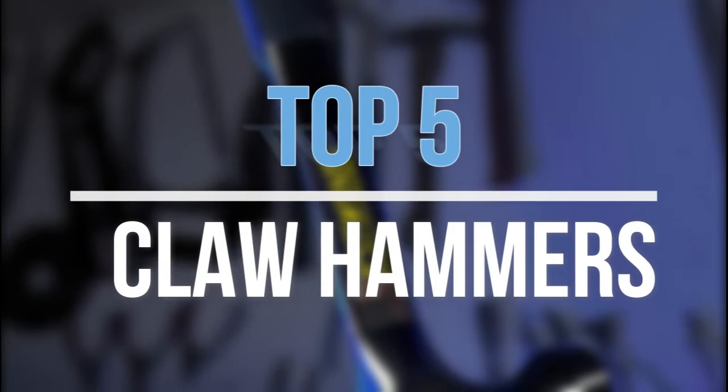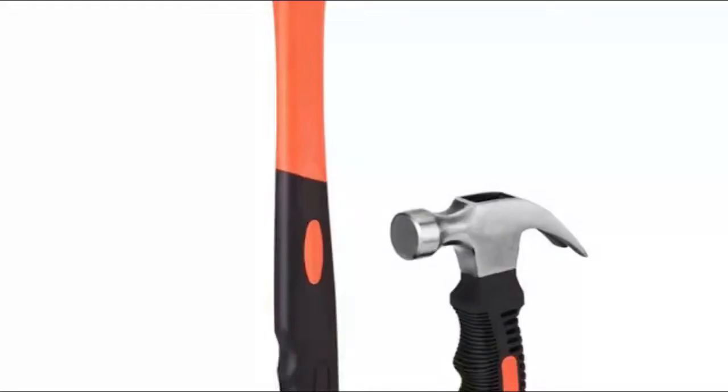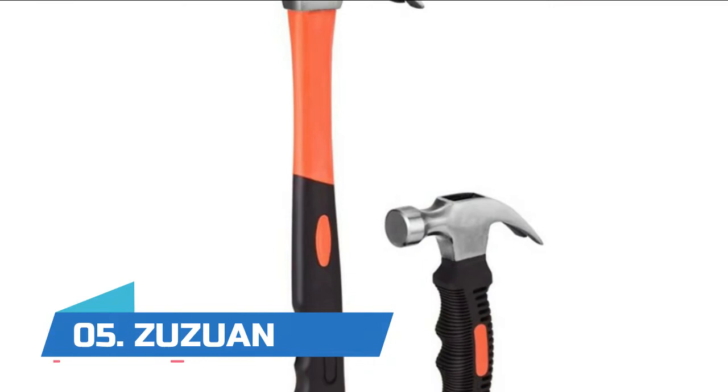Hey guys, in this video we are going to look at the top 5 best claw hammers available on the market today. We made this list based on our own opinion, research, and customer reviews. If you need more information about these products, please check the link in the description section below. So let's get started with the list.